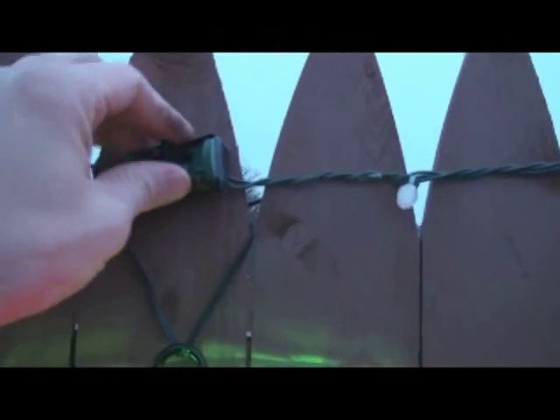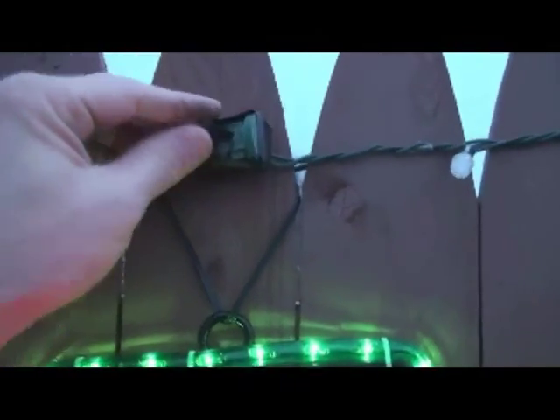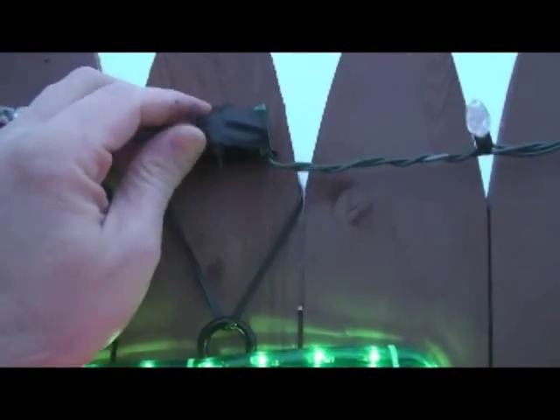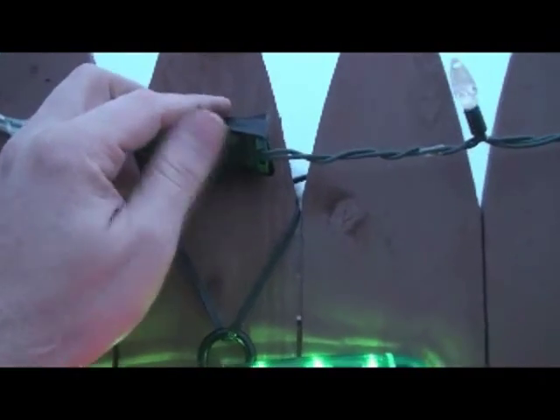You'll also notice that I have all my electrical connections black-taped with electrical tape. The reason I do this is because I live in Buffalo and we want to make sure that no snow, water, or moisture gets in, because moisture would cause a short circuit. This is a very simple holiday lighting technique used by many contractors worldwide.